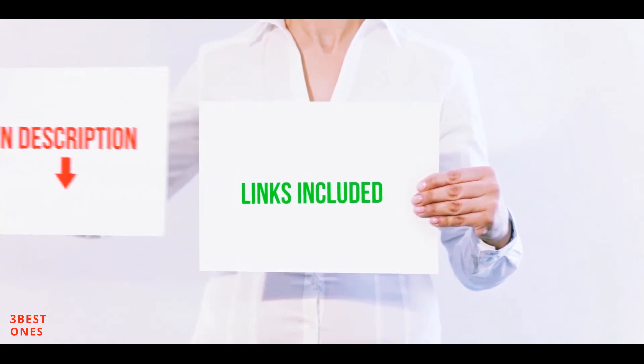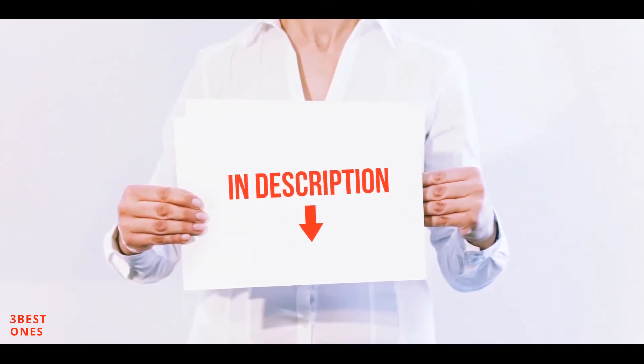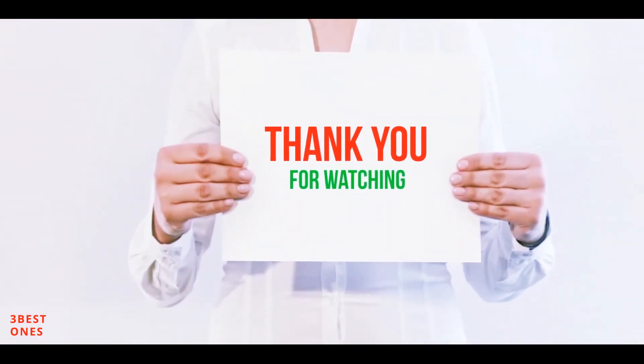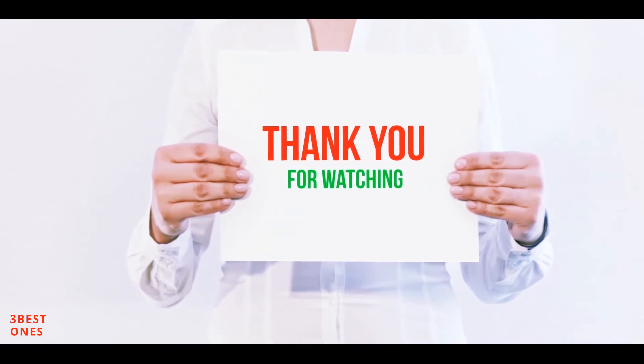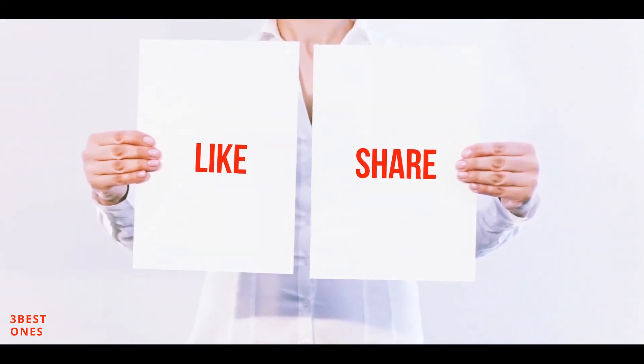All of these items are available on Amazon. I've included all the links in the description — check them out for more information and the latest prices. Thank you for watching. If you liked this video, please hit the like button, share it with your friends, and be sure to subscribe.